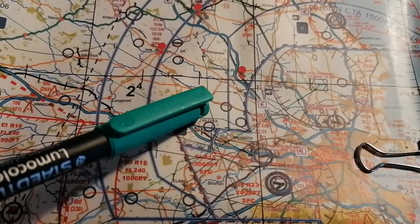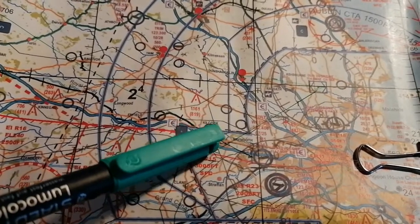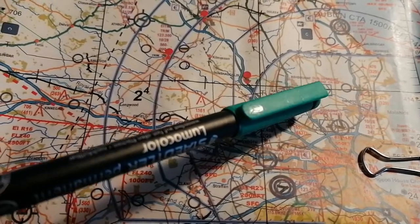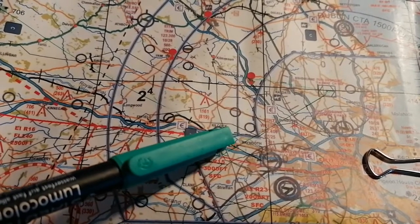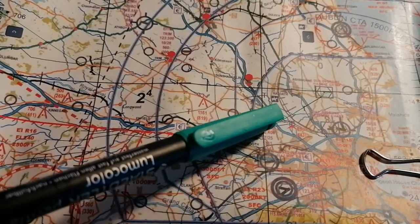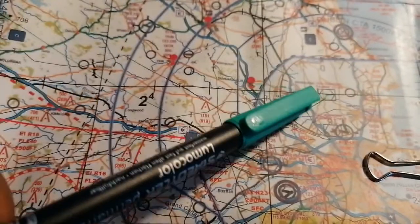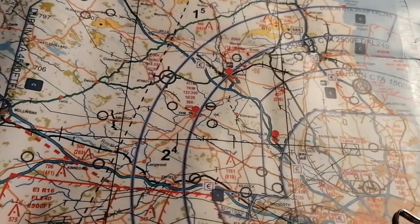Of course you're going to be doing wind corrections as well. And remember, the VOR doesn't tell you whether you're going north, east, south, or west — you have to figure that out. Earlier it was FROM; now it'd be the reciprocal of 240. So your aircraft heading has to be around that part to be heading towards Dublin.